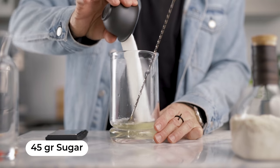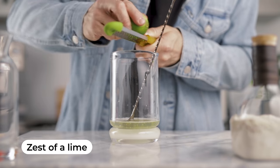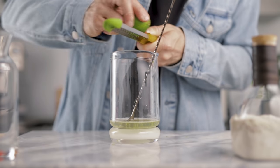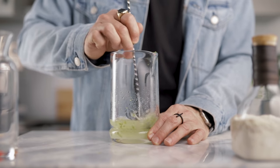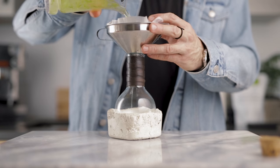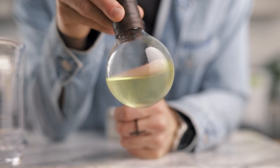To that juice we add 2.5 grams of citric acid, 45 grams of granulated sugar, and the zest of one lime. All you have to do is stir until everything is dissolved, then filter it through a coffee filter, and that's how we make the cordial. I made this yesterday for the purpose of the video.